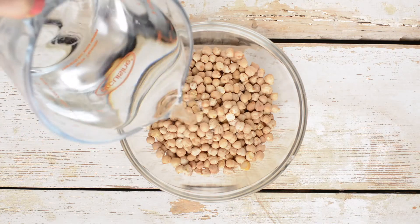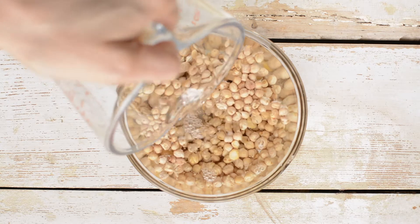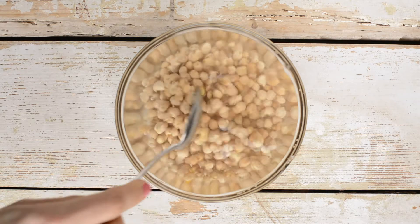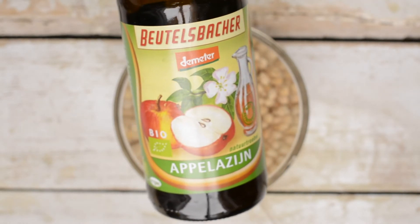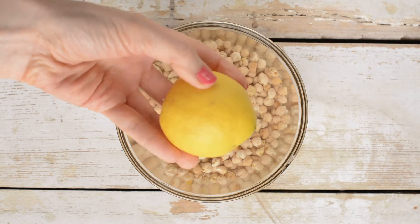Start by soaking the chickpeas for 8 to 12 hours. It's easy — just pour enough filtered water over the chickpeas and let them be. Make sure there is enough liquid, as chickpeas expand to over double their size. Optionally, add an acidic medium to mimic soil's acidity: one tablespoon of apple cider vinegar or lemon juice per each cup of dry chickpeas.